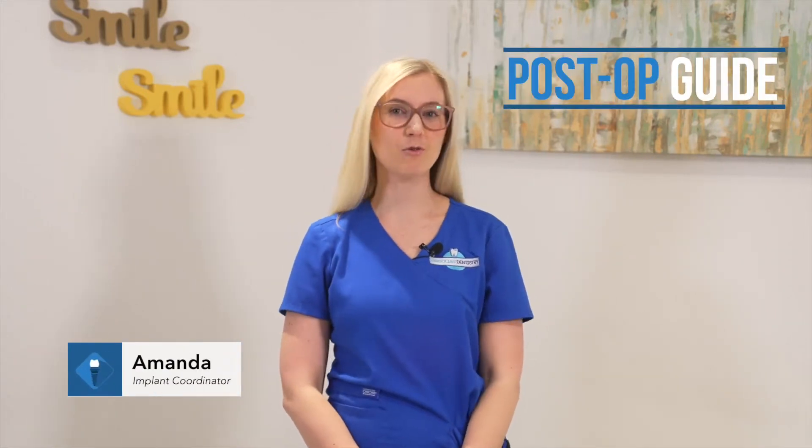Hi and welcome to your post-op instructions. I'm Amanda, one of your implant coordinators, and I will be going over the do's and don'ts during your recovery.